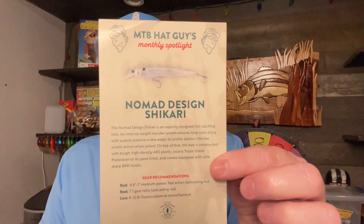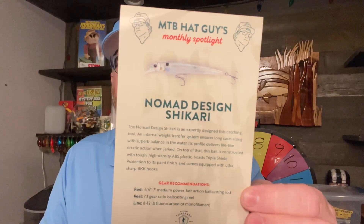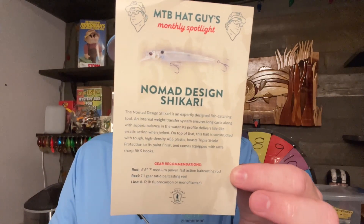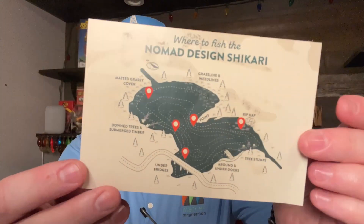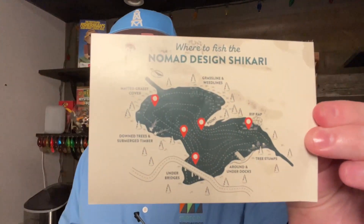I do like this — every month they pick one particular showcase bait and give you a little card on it. This month they're talking about the jerkbait. They give you all the particulars on it and how to fish it, and they even show you on a lake map areas where you may want to fish it. I think that's kind of fun.